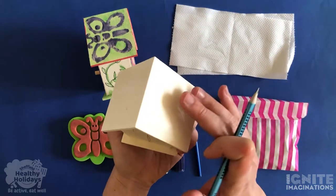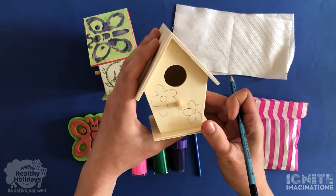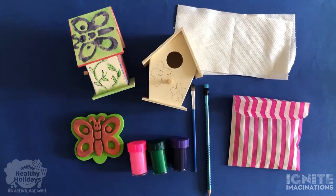Looking out the window, see what inspires you and draw something on each side of your birdhouse. Leave the roof free for now because we'll come to that in a minute. So your first job is to draw something nature-inspired on each side of your birdhouse. Now we're going to move on to the next stage.